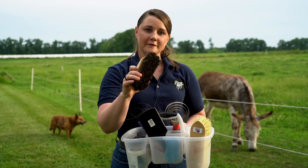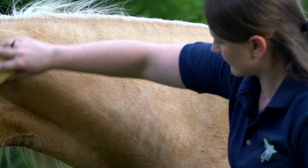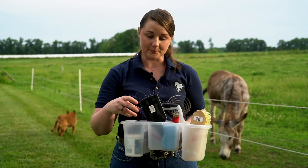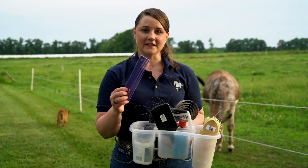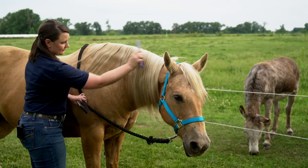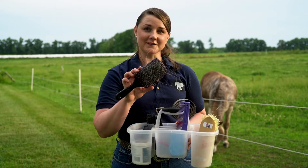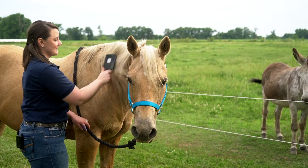Following that, we use more of a fine bristled brush to make them shine. Once you have their hair coat brushed out and cleaned, we move on to grooming their mane and tail. You can use a coarse comb brush, but if you have an old hair brush you can also take that out and use it to brush your horse's mane and tail.